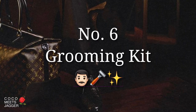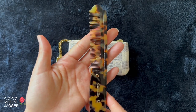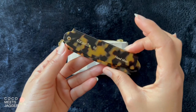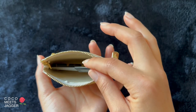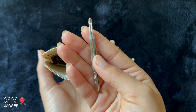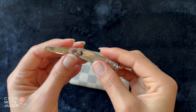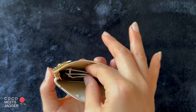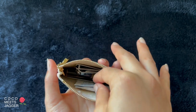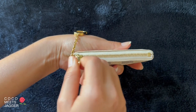Number six: grooming kit, for the dad who likes to stay well-groomed. Starting off strong with a mustache comb — I really like the look of this one. Nail file, tweezers, nail clippers, alcohol prep pads, and cologne. Fits perfectly.